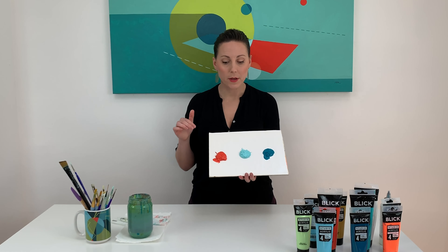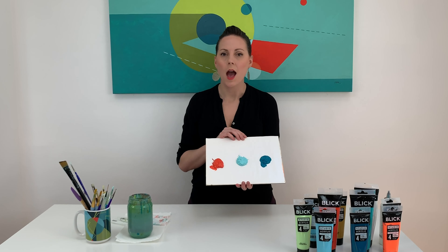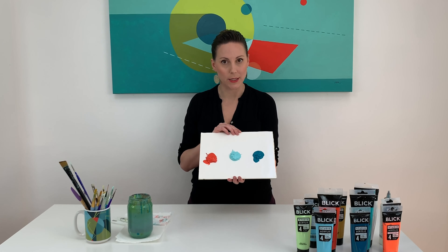To get started, I pre-mixed three of the tones within my existing color palette for us today. I want to show you what happens before and after we add the secret ingredient.